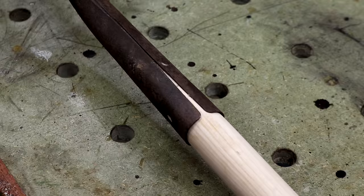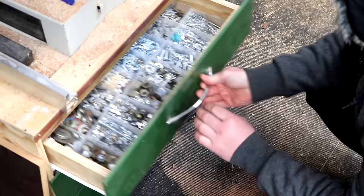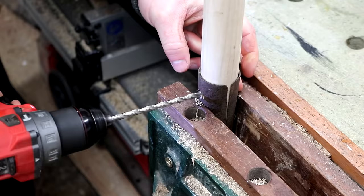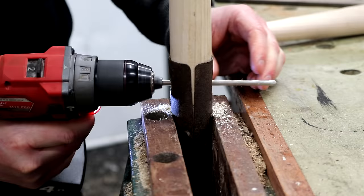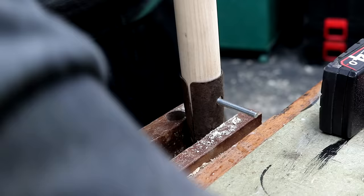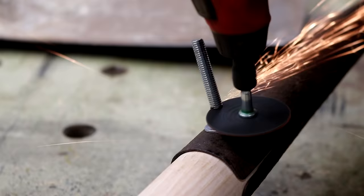Once I had the handles seated as far in as I could get them, I cinched it tight in my vise and went looking for something to pin it in place — I'm just going to use bolts as that's what I have to hand. I drill a pilot hole from both sides until the holes meet in the middle, keeping them nice and tight so as not to compromise the strength of the wood too much. I then drive the bolts in and secure them with a washer and nut on the other side, then cut and grind off the excess.